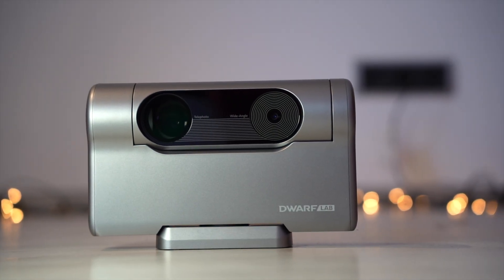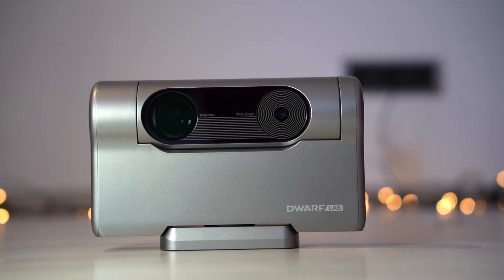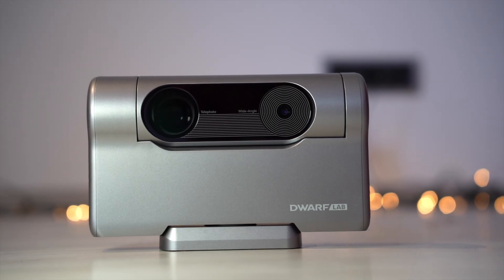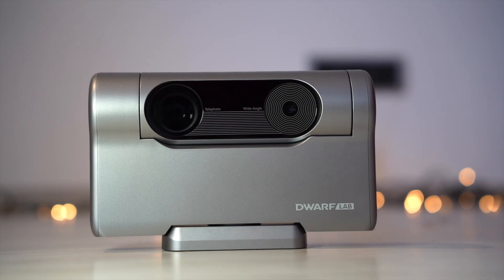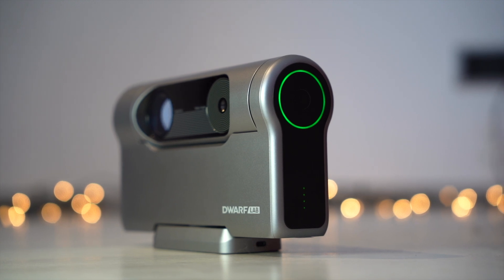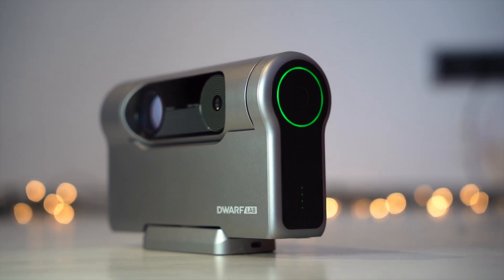It's a revolutionary smart telescope designed for both astrophotographers and casual stargazers. It offers powerful imaging capabilities in an ultra-portable form factor, combining smart features like auto-tracking and image stacking, all managed via an intuitive app. Despite its small size, the Dwarf 3 punches well above its weight class when it comes to deep sky imaging, planetary capture and wide field night sky photography.